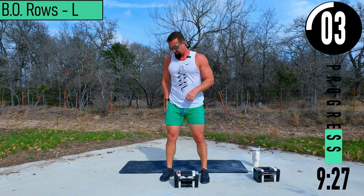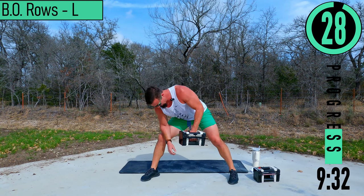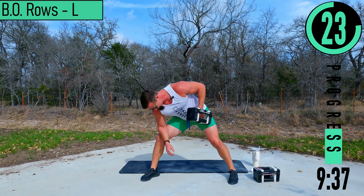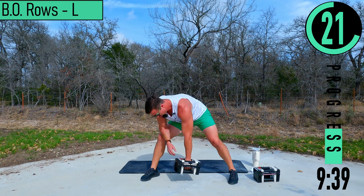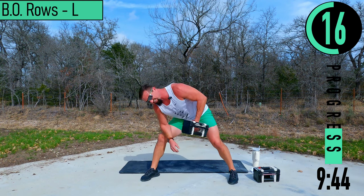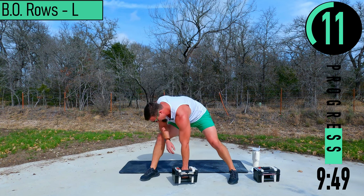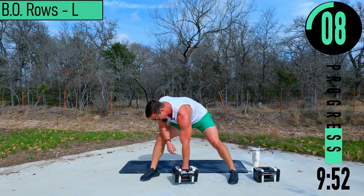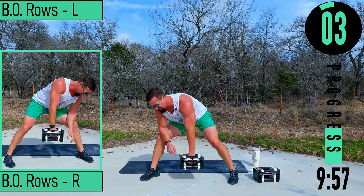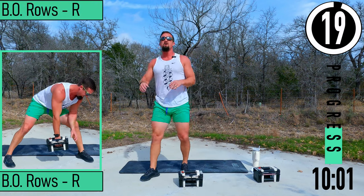My glute is still on fire, my leg is still on fire from the static lunges. Let's go — up and down. Come up, squeeze, back down, up, squeeze, back down. Keep pushing. Last one — 20 seconds. Switching sides.